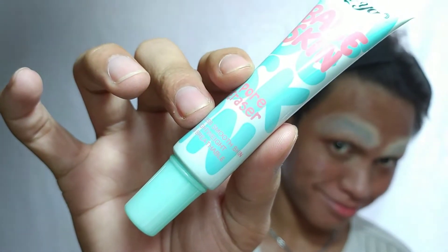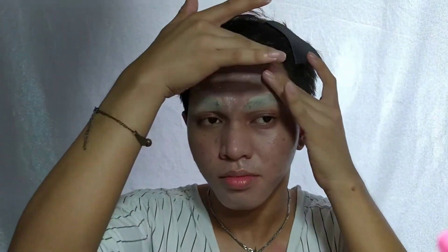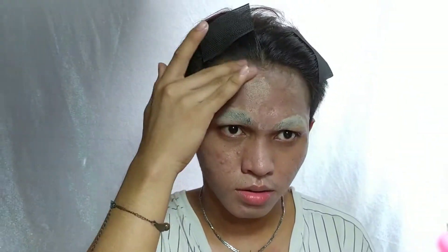After matago ang kilay, it's time na para sa face base natin. Gagamit ako ng primer first to protect my skin — kuno — kahit hindi na madalga clear skin.